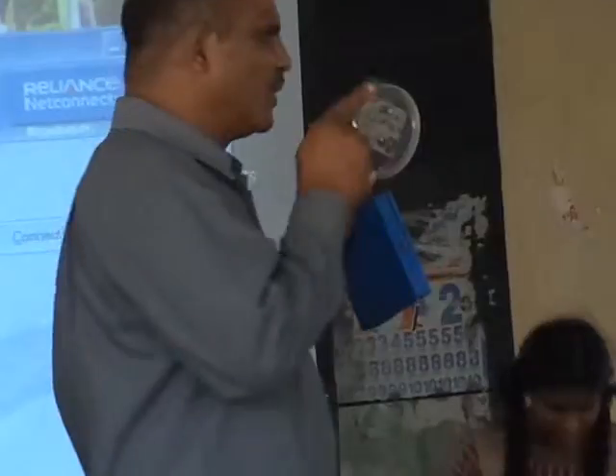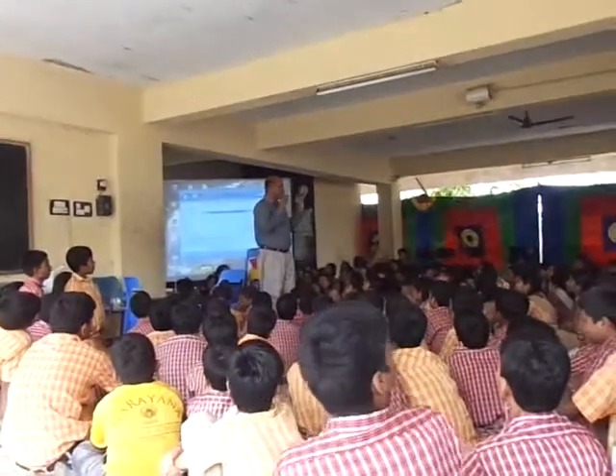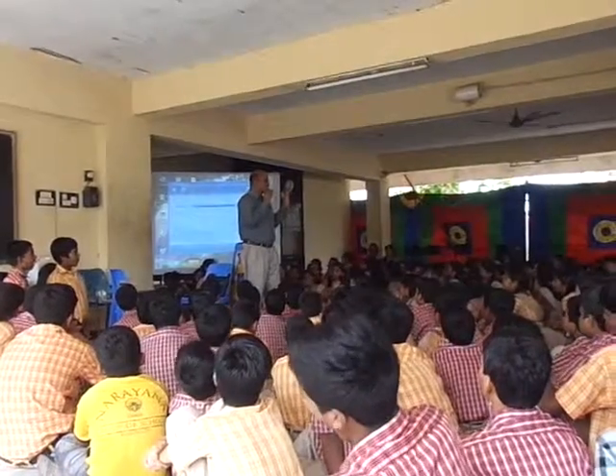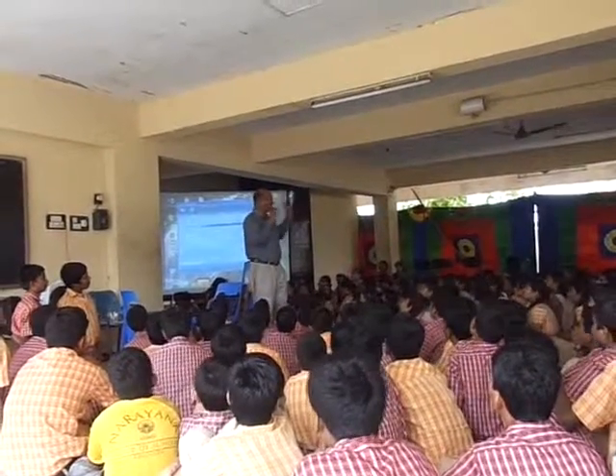Why is it that we always have to go and switch things on and off manually — make a switch on, switch off? So why can't we use just this control? You can use your regular TV remote control. Press one on your remote control, your light is on. Press two, your fan is on.